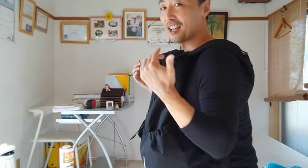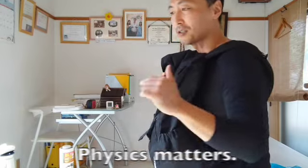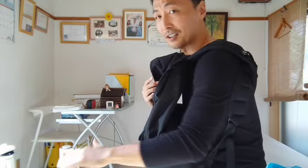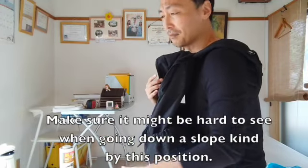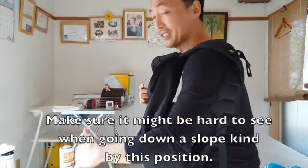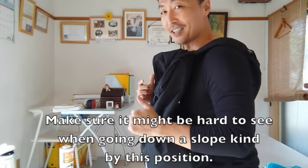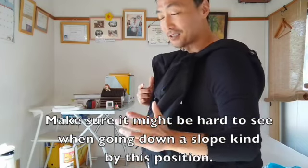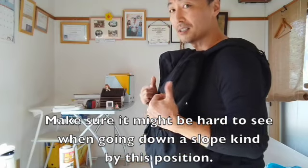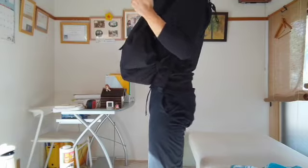That's why I highly recommend you do this. Make sure though, when you go down stairs or down a slope, it will be hard for you because it's hard to see your footing. So you have to be careful with that.